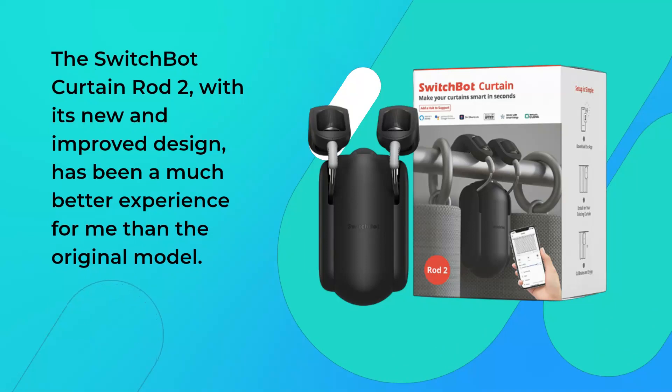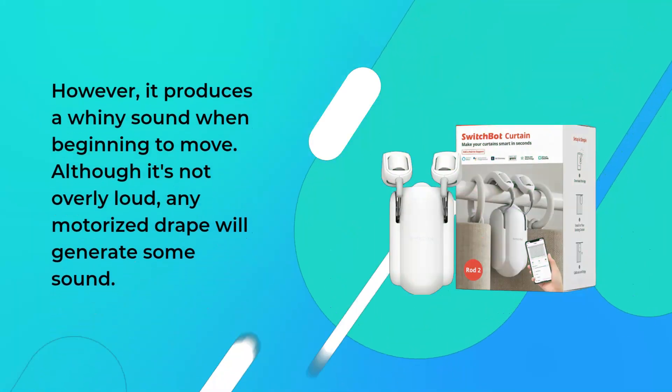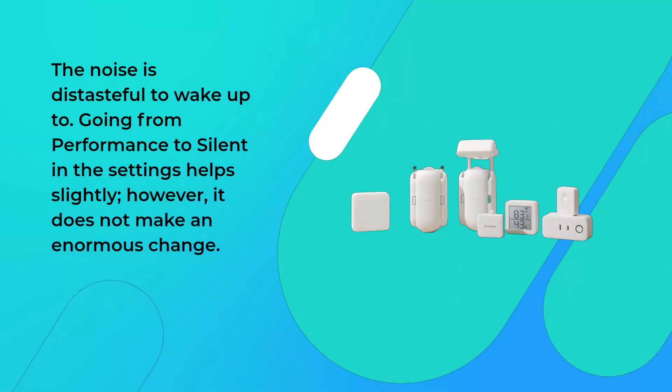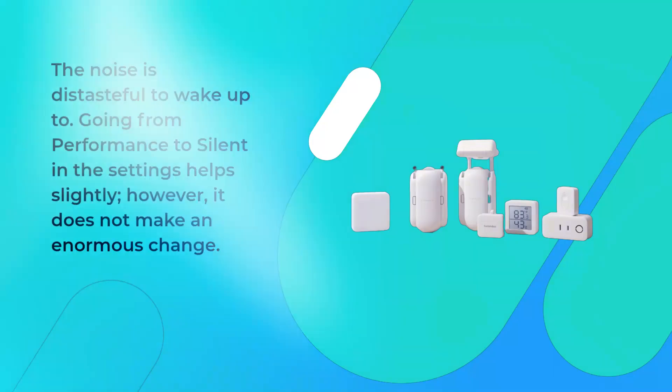The SwitchBot Curtain Rod 2, with its new and improved design, has been a much better experience for me than the original model. However, it produces a whiny sound when beginning to move. Although it's not overly loud, any motorized drape will generate some sound, and the noise is distasteful to wake up to. Going from performance to silent in the settings helps slightly, however it does not make an enormous change.